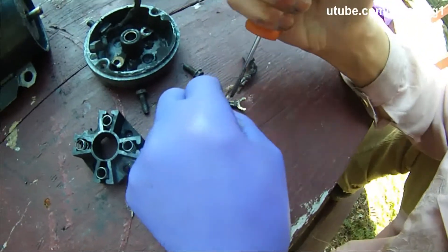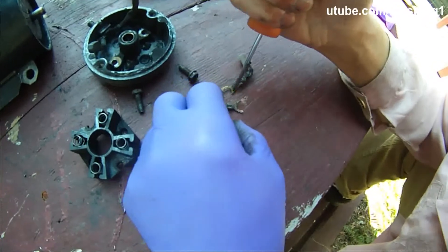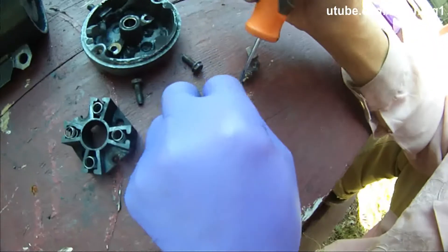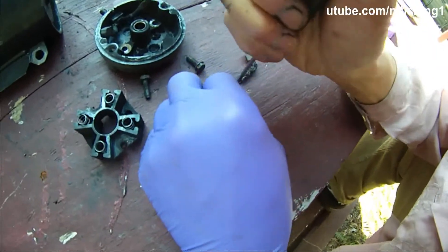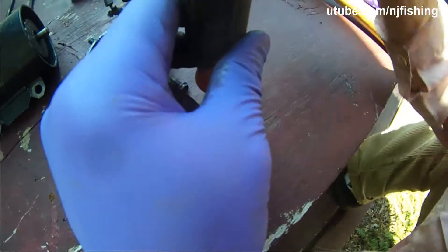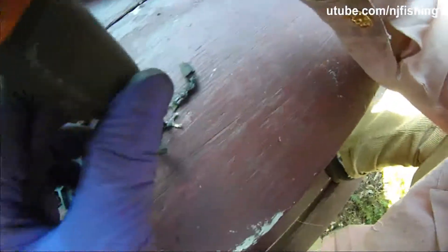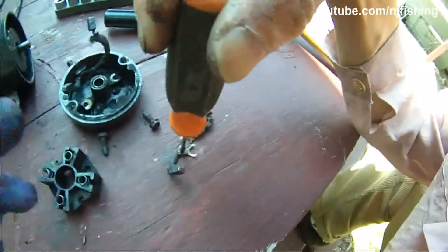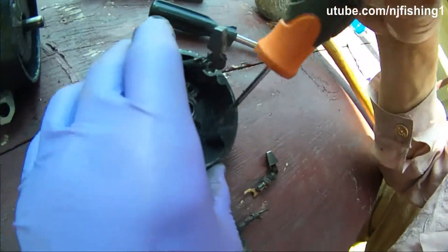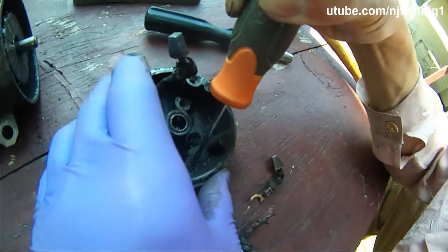I can probably just get two new wire clips and then I probably don't even need to buy all four things. Maybe I'll just break these two off and try to get two wire clips. Maybe that's not enough. What's in here is very dirty, so let's clean this anyway.